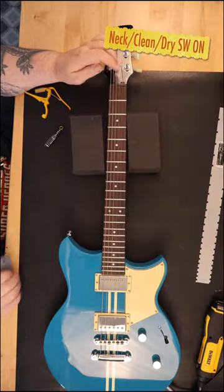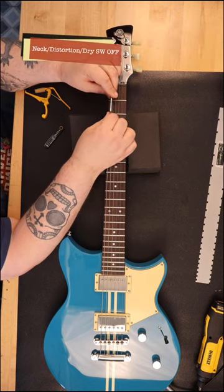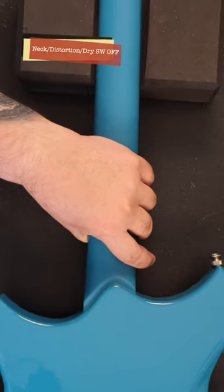When I tested the Revstar, it had no fret rocking anywhere on the fretboard. The ends of the frets were smooth to the touch at all points on the fretboard, and the truss rod was adjusted perfectly.